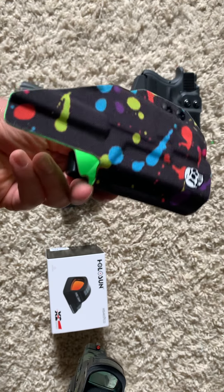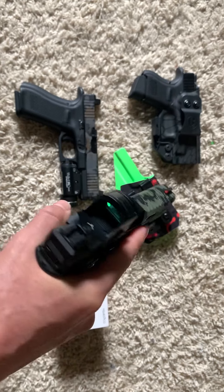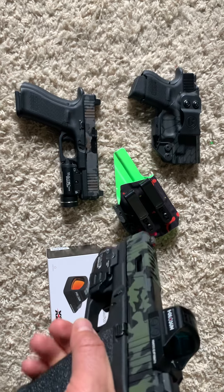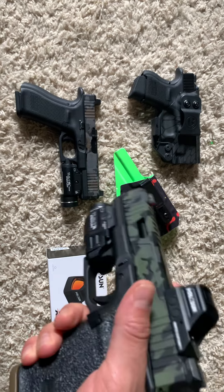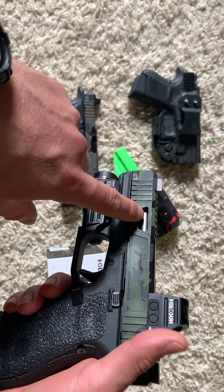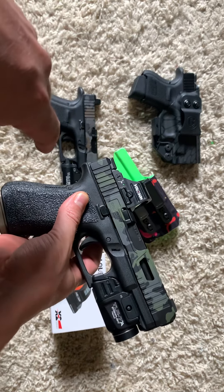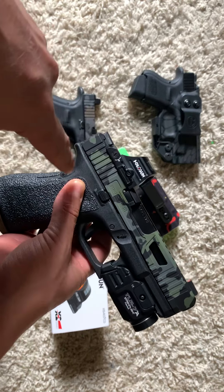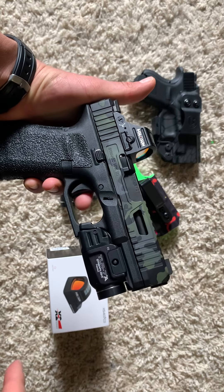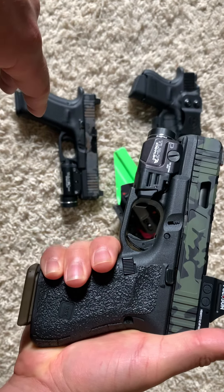My baby — my Glock 19. I made some shorts but not a whole video on this. I sent the slides for this 19 and the 17 off to a company called Dynamic Weapon Solutions — I think they're in California. They did slide cuts and Cerakote on my slides. For the 19, I got the Cerakote, the optic cut for RMR, and a window cut. It looks really nice — just black camo Cerakote. I just wanted something different on it.